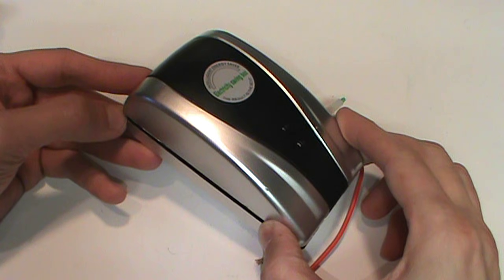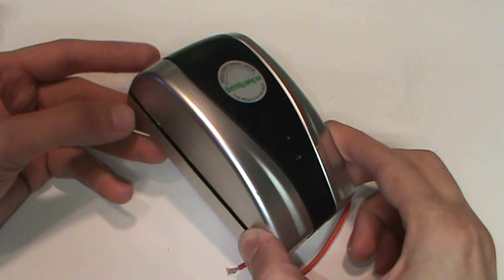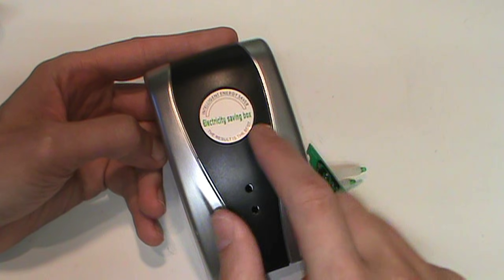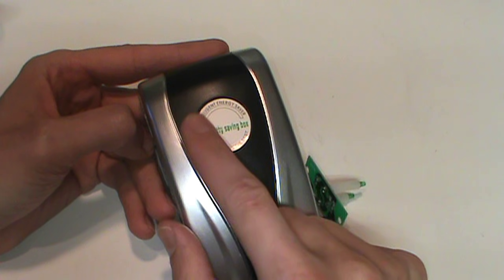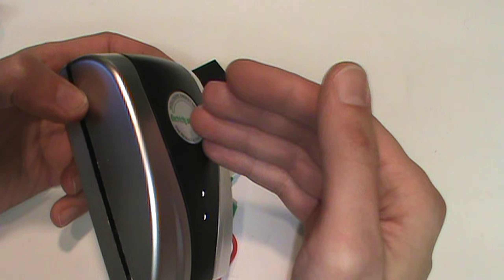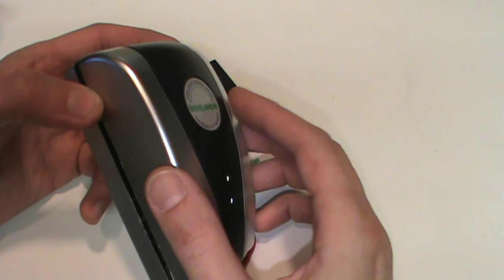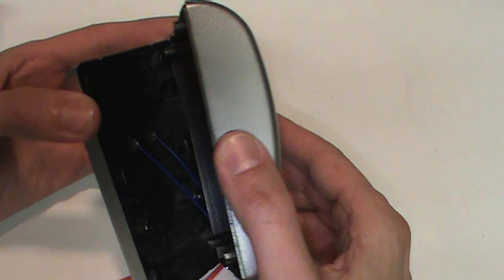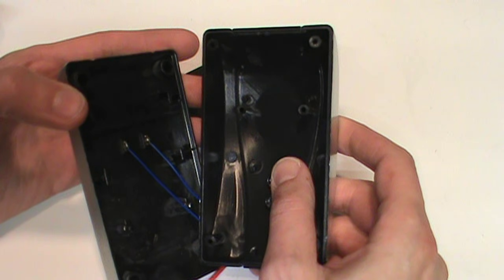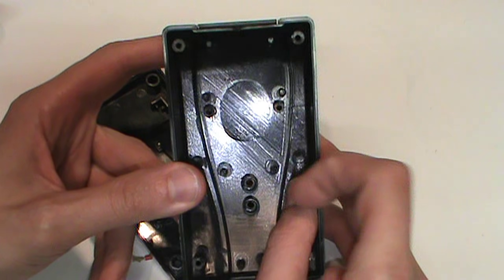I know this same plastic shell has been used for other bogus products such as pest repellers and air purifiers. In those, instead of this sticker, they have a little grill through which it can emit its rays of ionization or ultrasonic energy. But in fact those are also similarly non-functional. In this case, instead of a grill, there's nothing — it's just solid plastic.